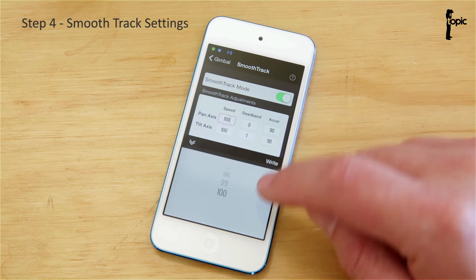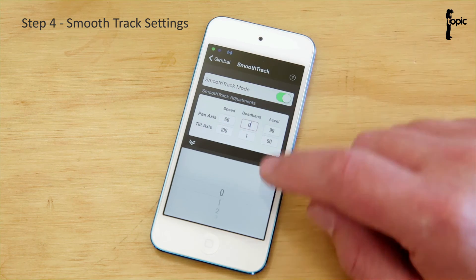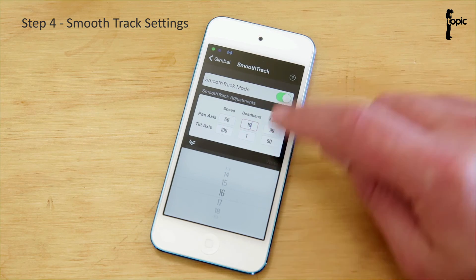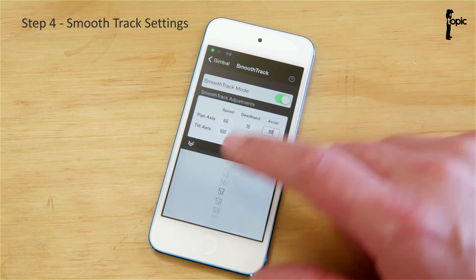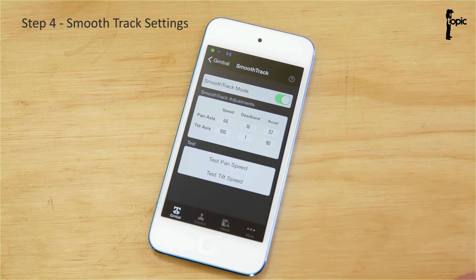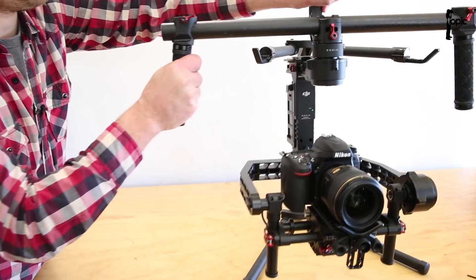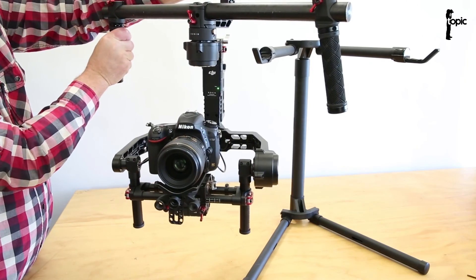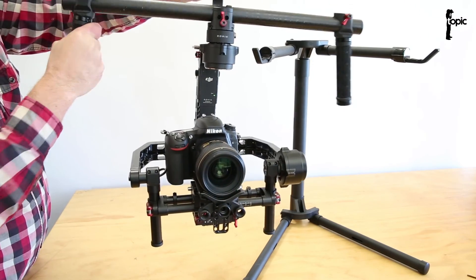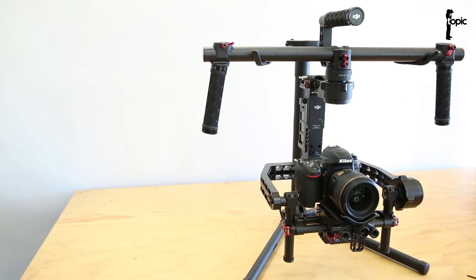I'm going to adjust those numbers aggressively to show you what they do. Let's make speed really slow, increase the deadband quite a lot, and tone down acceleration as well. Now picking it up — you can see I have a lot of movement in the stick before it starts to react, and when it does react it's really slow and smooth. That's a matter of personal preference, and it's well worth playing with and tweaking to set up for how you want to use it.